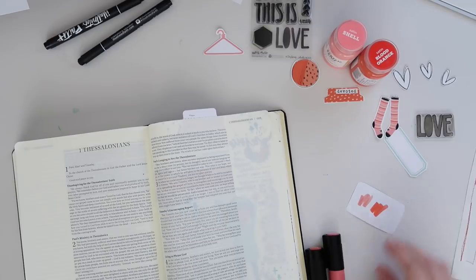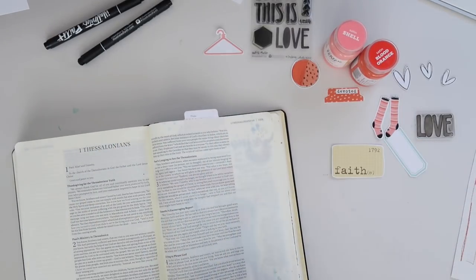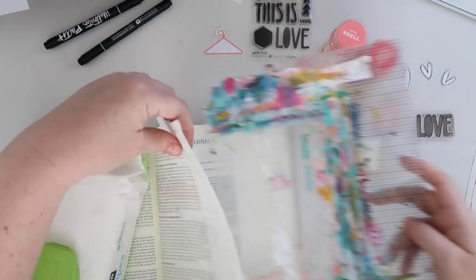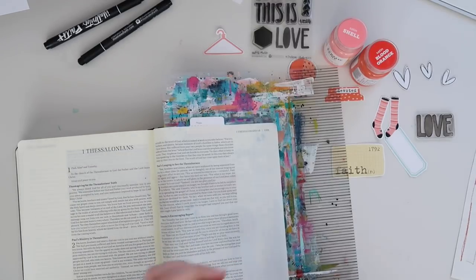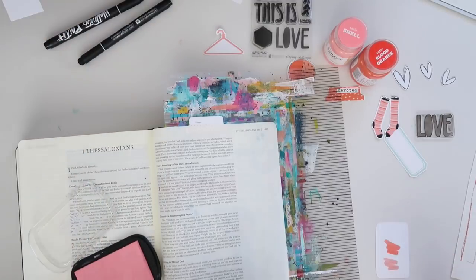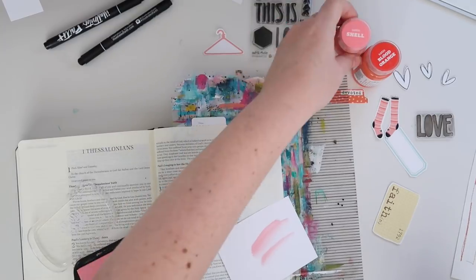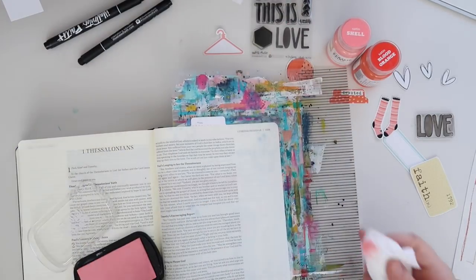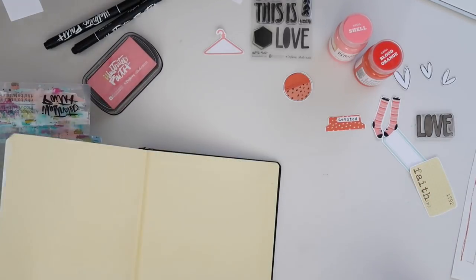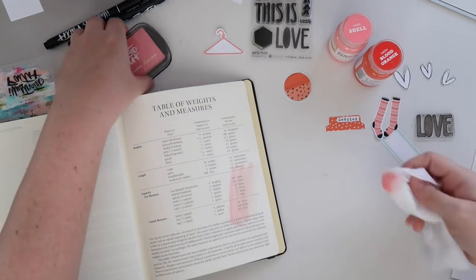I love flipping through my Bible and seeing an entry on virtually every page — it just means I was really soaking in the Word there. The first thing I did for this entry was figure out my title. I'm actually pulling part of 1 Thessalonians 5:8, the verse I'm journaling, straight from the verse where Paul says, "Put on Faith and Love." Now that I have the title figured out, I want to work on my base layer.